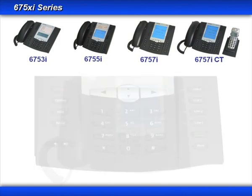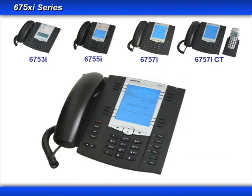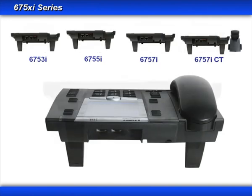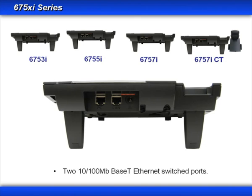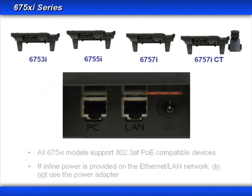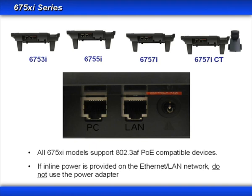Now let's look at the connectors on the back. I'll use the 6757i to demonstrate these connectors. On the back of the 6750i series of phones are two Ethernet connectors and a power connector. The two Ethernet connectors both support 10-100 megabit Ethernet connections. If your company provides inline power, or power over Ethernet, you will not need to use the power adapter, because your phone is getting the power from the Ethernet connection.